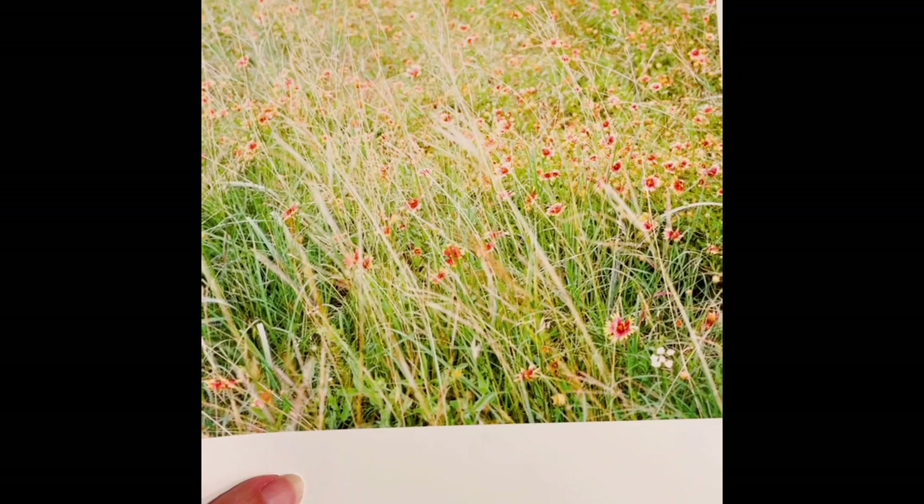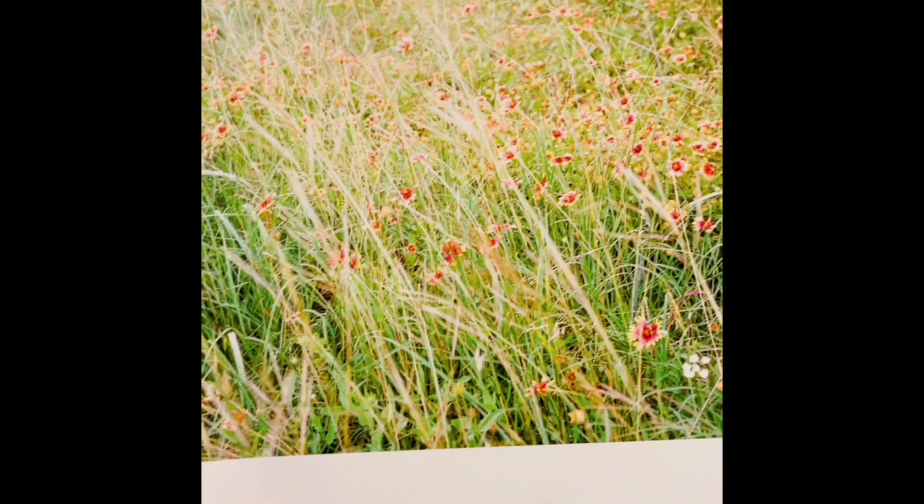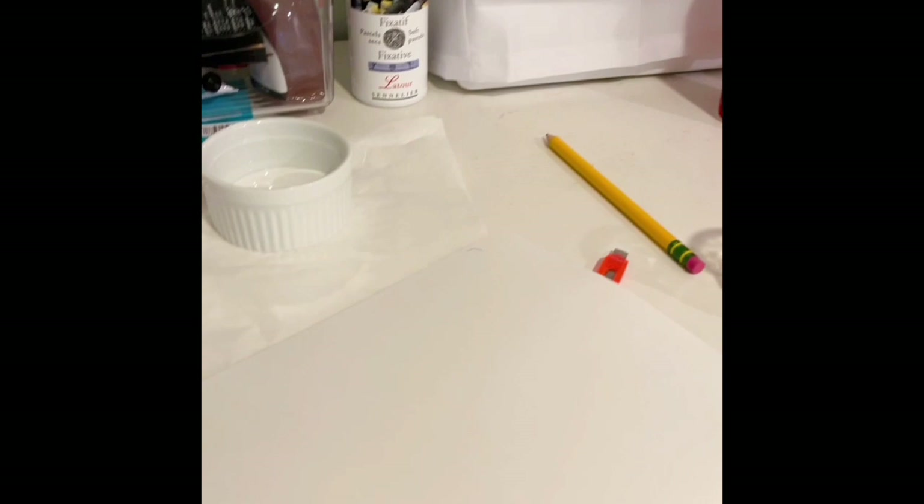This is the print I'm going to use for the encaustic process. I've printed it on a smooth, acid-free paper. And I've already enhanced the highlights and some of the colors a little bit with colored pencil.